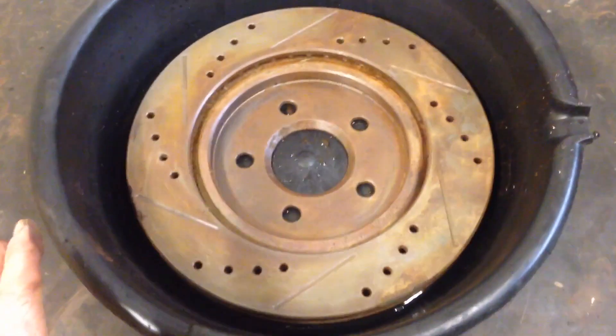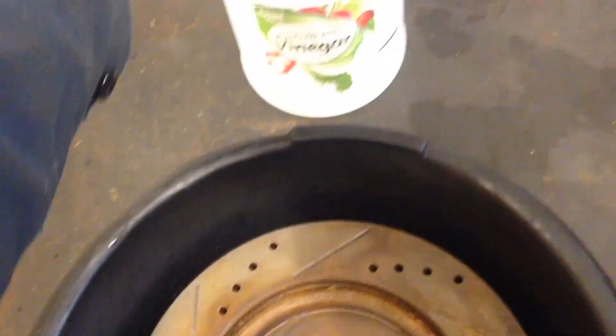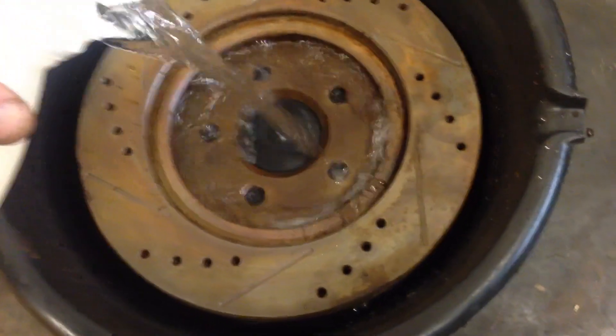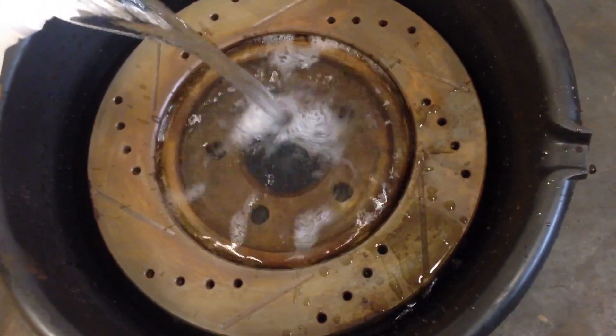I've got an oil drain pan here and I've got the disc and the white vinegar. Just go ahead and pour that until the disc is completely submerged.